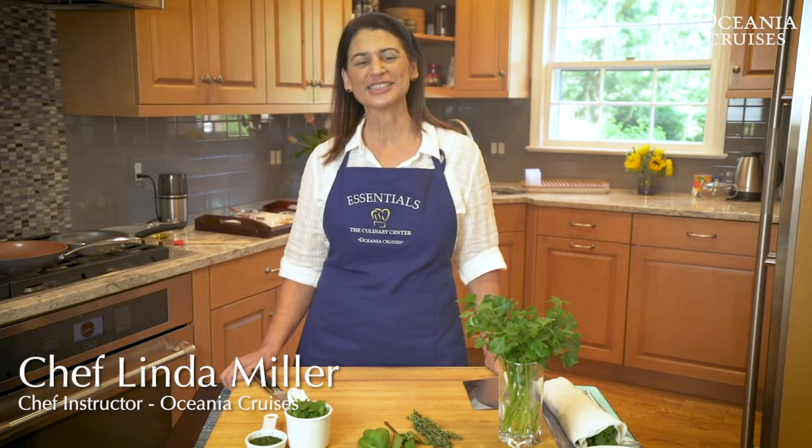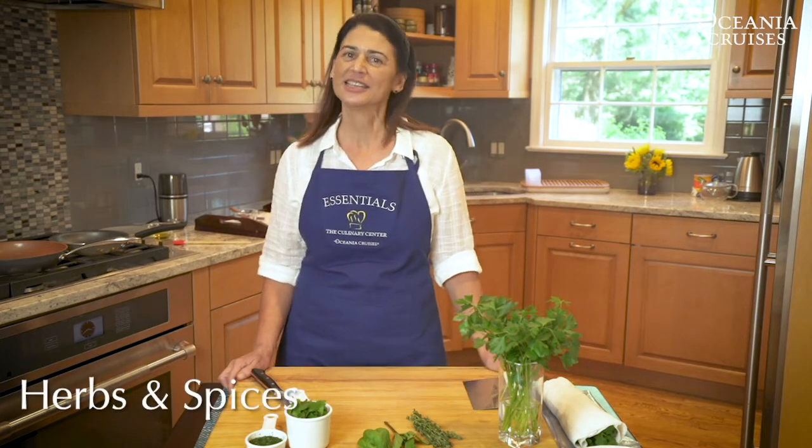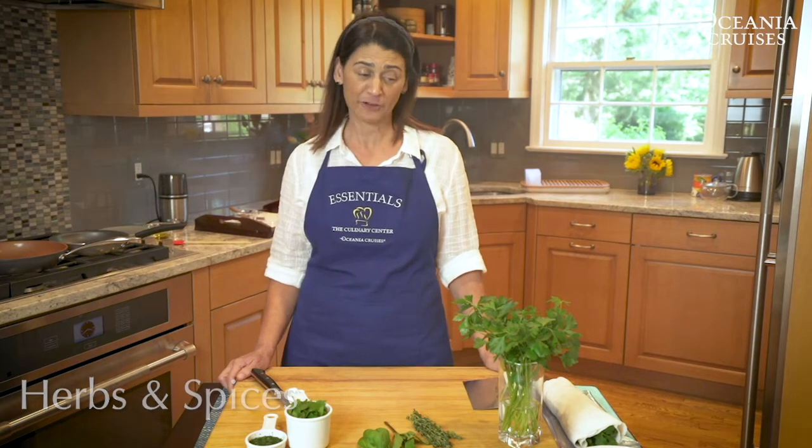Hi, I'm Linda Miller, a chef instructor with Oceania Cruises, and I'm talking to you today from my home here in Northern Virginia. I'm going to talk to you about herbs and spices. This is one of my favorite topics because I love to cook fresh and healthy food, and fresh herbs and good spices are the way to get there.